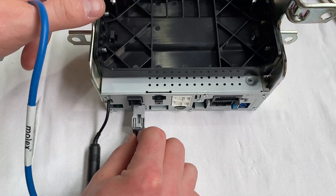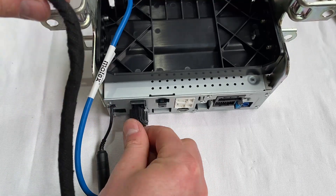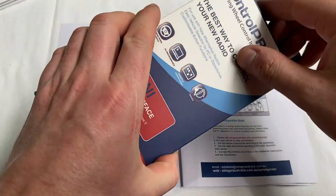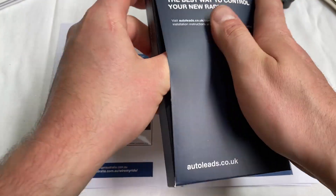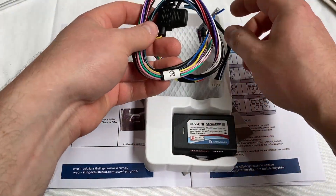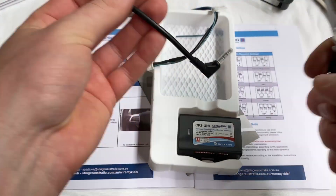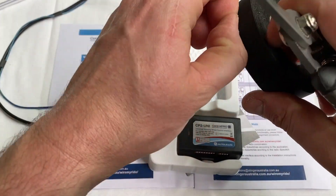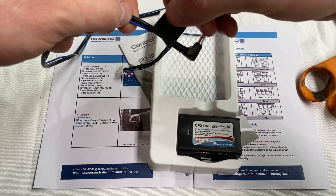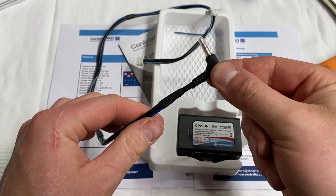Before we pop this in the car, I'm going to put these screen cables in ready to go. There we go - they are now ready to connect to the screen. One of the last steps is getting our Control Pro ready - this is our steering wheel control adapter. The wiring harness that comes with it is not required, although we will want this output here. We're not going to be using this wire so we're going to tape that up, but we will be using the jack to connect to the patch lead into the Stinger. We'll tape this one up and we're left with the plug ready to connect to the Stinger's patch lead.